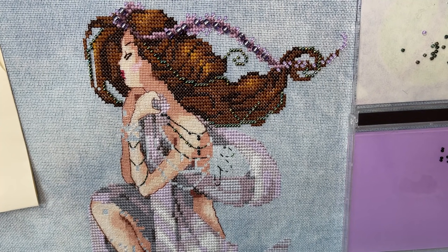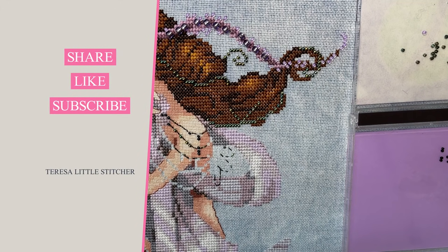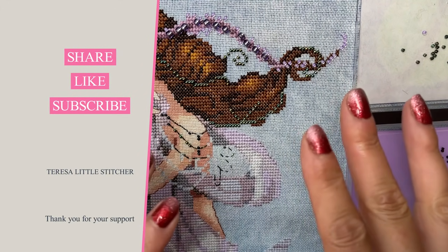Yeah, anything that helps anyone. I hope that was helpful to some of you and I hope you're all having a lovely stitchy weekend. I'm going to go back to my beading and sit and watch a bit of Flosstube. Thank you for hanging out and as always, thank you for your support on my channel — until next time, people. Bye bye for now.